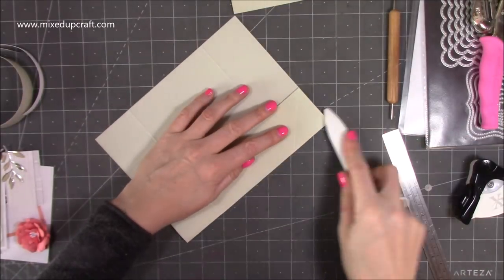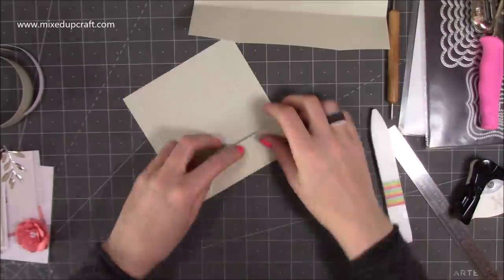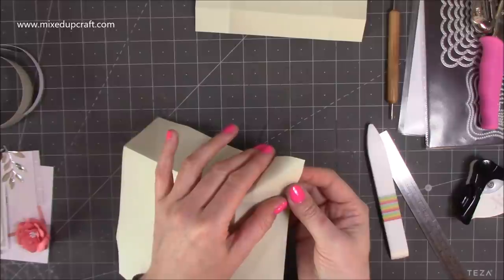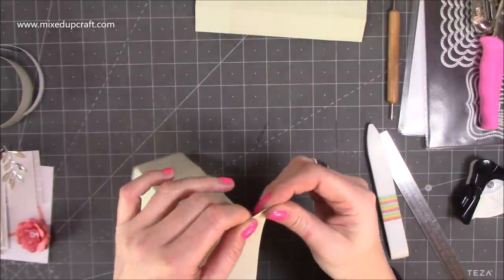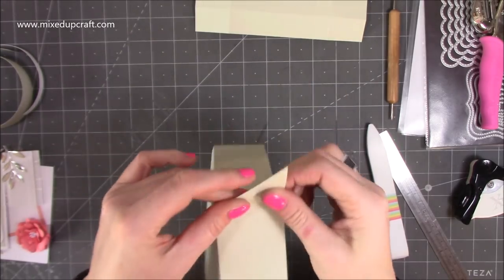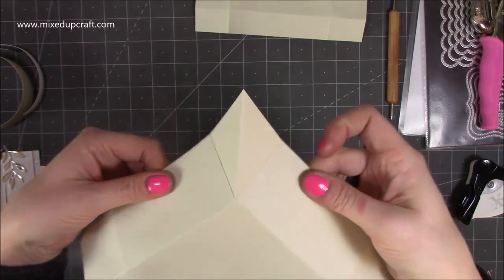Next, fold and burnish the score lines on both pieces — you can do the base and the lid. Then create a mountain fold on all of those score lines in the corners, and just kind of move that to each side, folding like so.